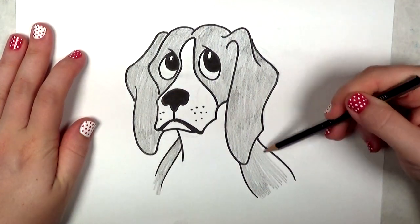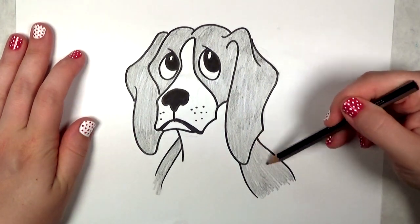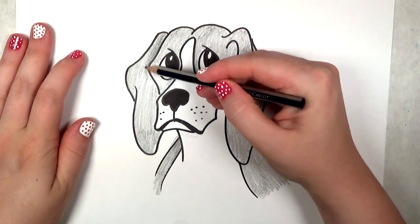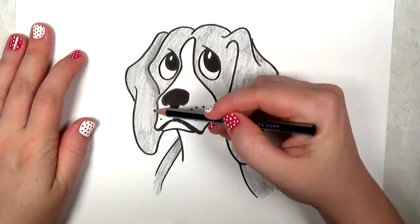You guys should try it and see what you like best — see what works for you. So I've shaded in the beagle. Now I'm going to go in and put in some stronger values where the shadows go. This is going to help give the illusion of form and a little bit of depth.